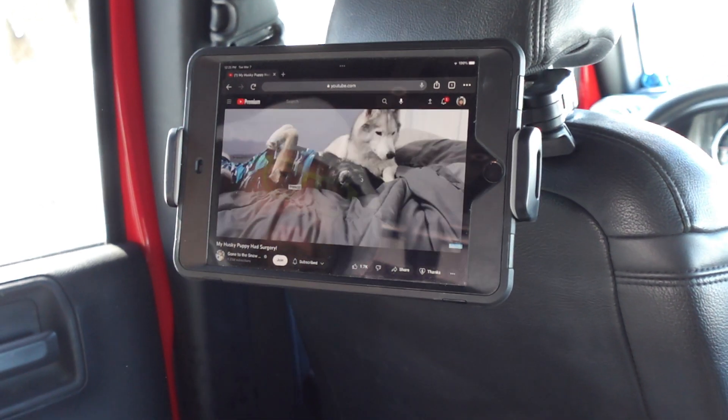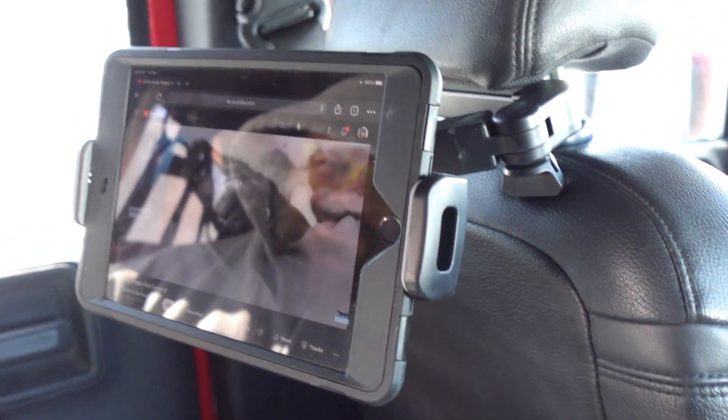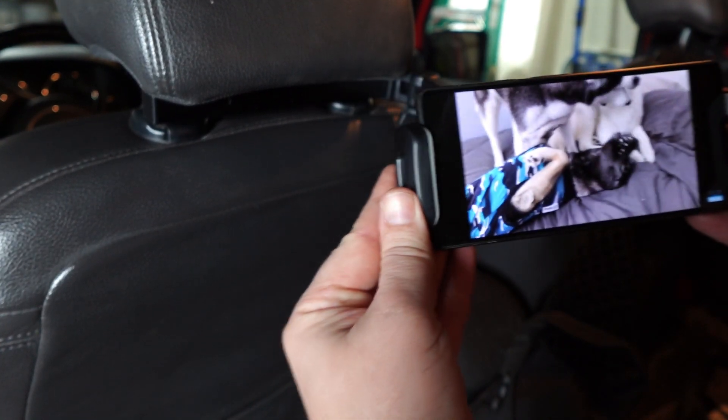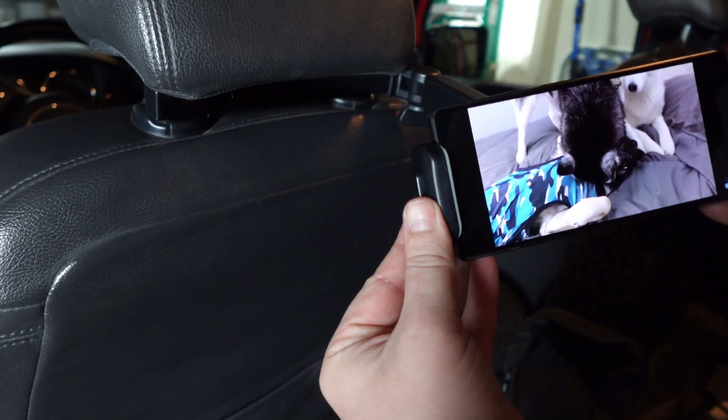Watch movies, play games, whatever fun you would like to have. It's super easy to use, it will help pass time on those long car rides, and it'll keep your kids busy. If you're looking for a nice tablet mount for the backseat of your car, we recommend this.